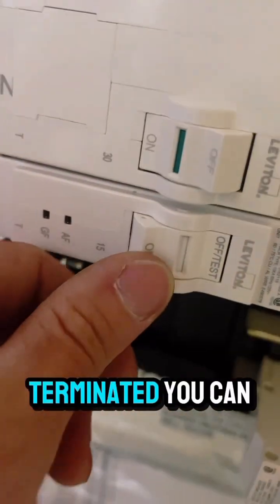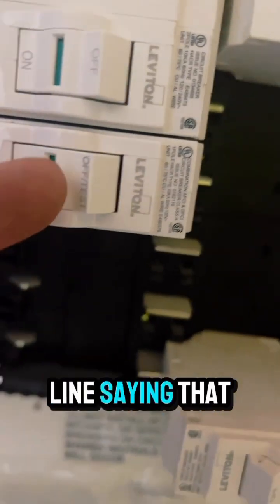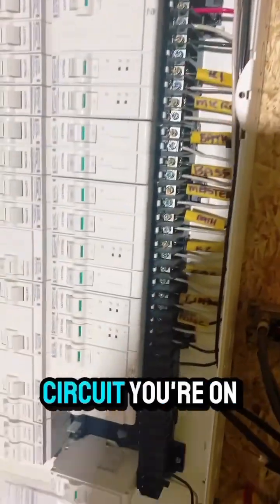Now that it's in the panel and terminated, we'll turn it on — just like that, good to go. There's a green line saying that it's on; in the middle it's off.